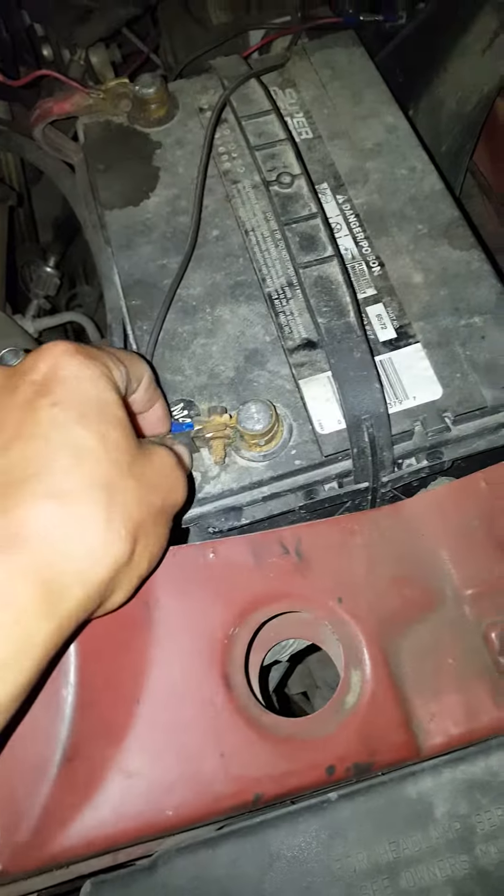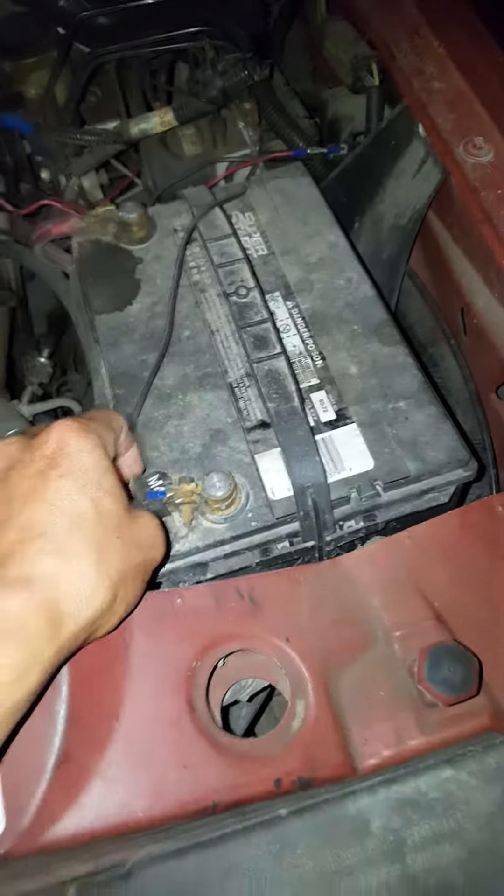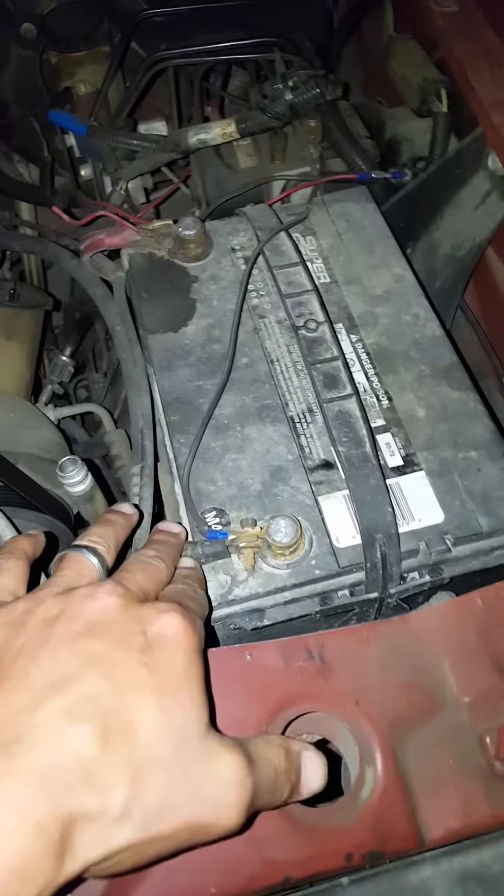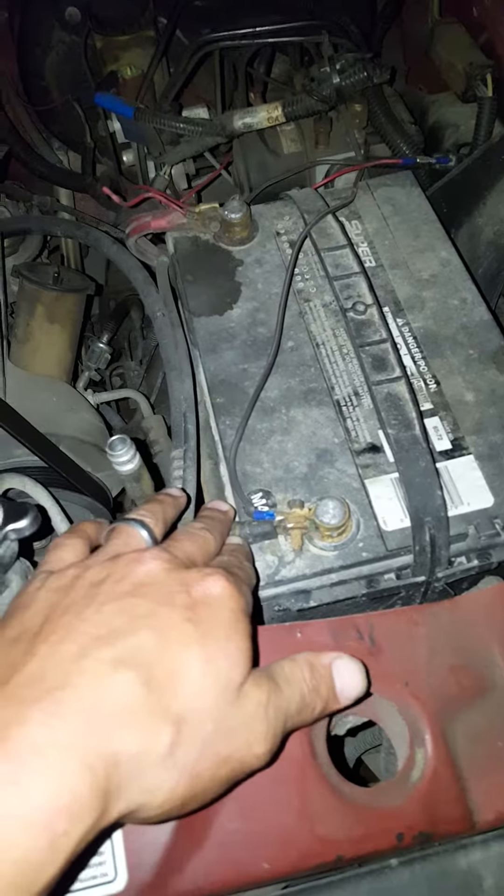Simply go disconnect your negative post on your battery. I'm not disconnecting mine. Some people say leave it off for 30 minutes, some say 15 minutes, some say 20.